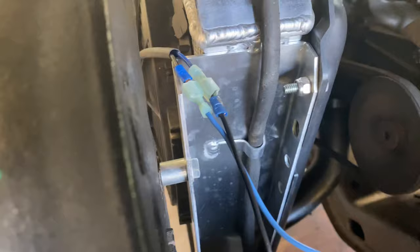Then you run the hot wire — this blue wire — up through the dash. And that wire goes down through the dash into the switch.